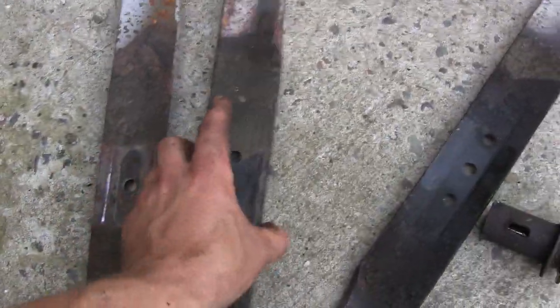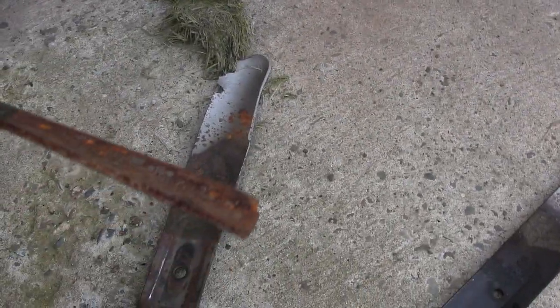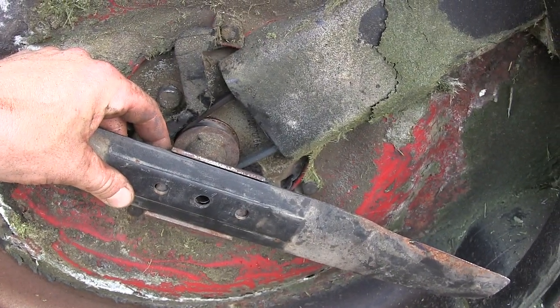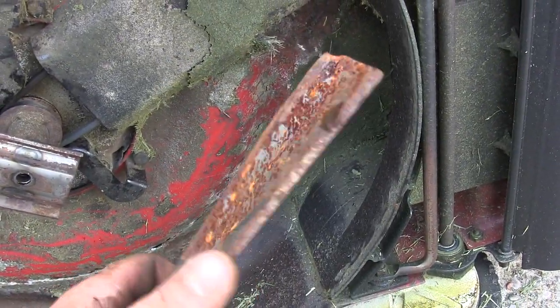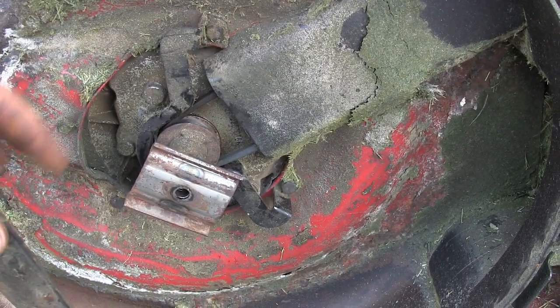I dug through the bins and found a half-ways decent blade. It's wearing out on the side, on the edge, but the cutting edge looks all right — not great, but not horrible. The blade's not bent. I think it's a little bit shorter than what's supposed to be on it, but it'll still cut grass and it'll bolt up there all right. So I'll throw this on and we'll give her a test. If it works, maybe I'll come back and sharpen it, but it'll cut grass anyway.